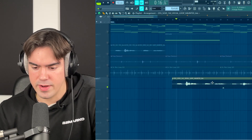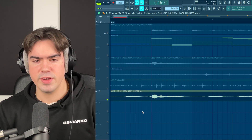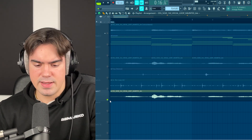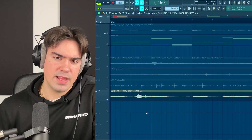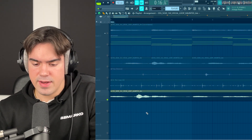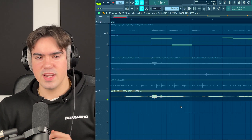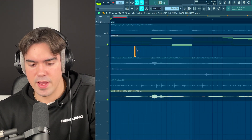The first step to making the vocal fit perfectly with the sample is obviously finding a part of the vocal sample that you really like and can loop over again. A really nice trick I've been using recently is actually not to start the vocal immediately when the sample starts playing. You would usually hear producers starting the vocal sample right where the loop starts — this works too, but I actually found the sample sounds way better if you delay the vocal a little bit, so it comes in later and gives it even more life.